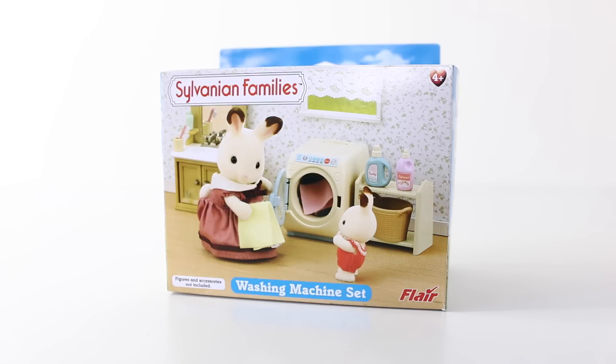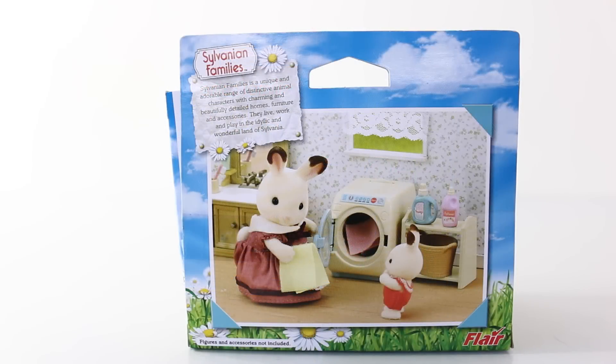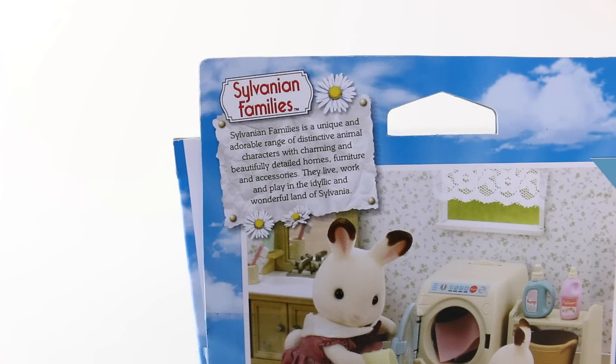Let's get started by taking a look at the laundry set, which is intended for ages 4 and up. Here's a view of the box from the pack and we have Mama Rabbit there loading up the washing machine. It says in the top left-hand corner: Salvanian Families is a unique and adorable range of distinctive animal characters with charming and beautifully detailed homes, furniture and accessories. They live, work and play in the idyllic and wonderful land of Salvanian.